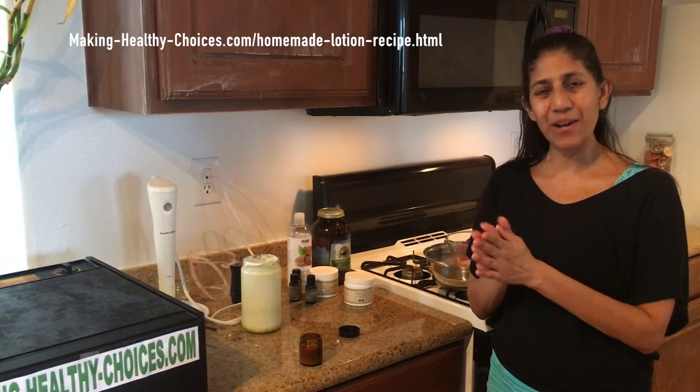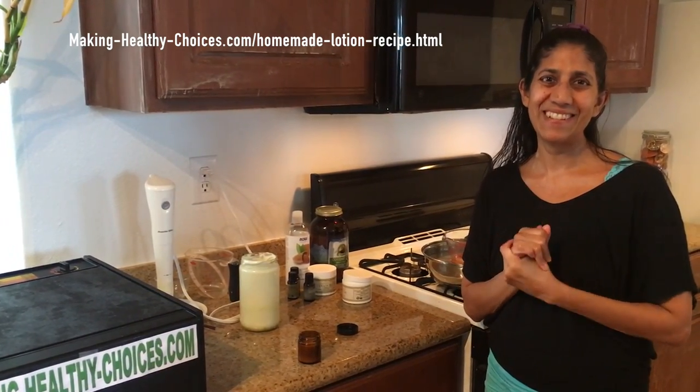That is the cream. I hope you really enjoyed the video and I hope that you will make this cream at home and enjoy it as much as we do. Thanks for watching.